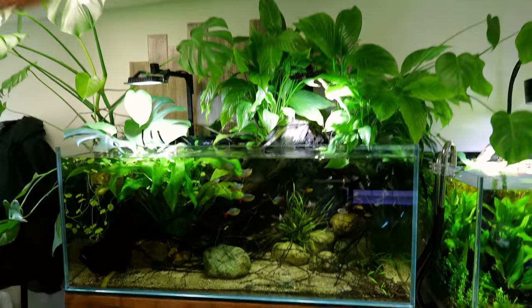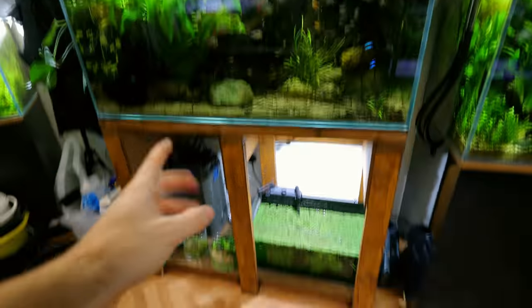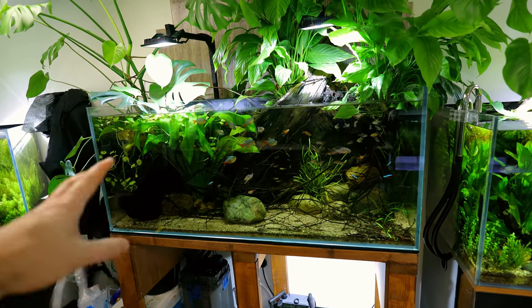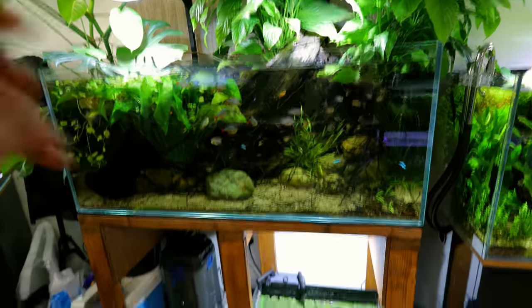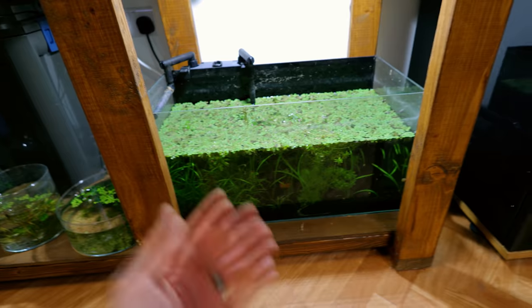Right here is my Amazon aquarium, which I absolutely love. I set it up about a year ago, and underneath there was a plant storage tank which was also set up at the same time, so it's been running for a year.